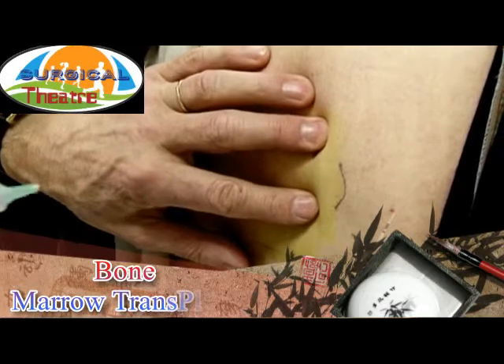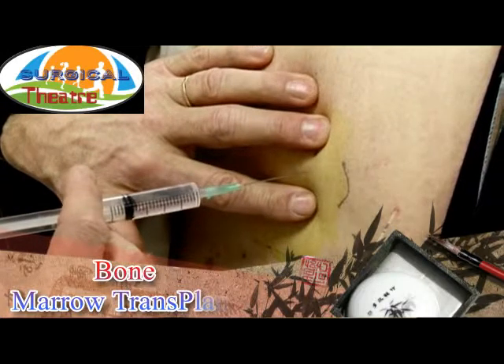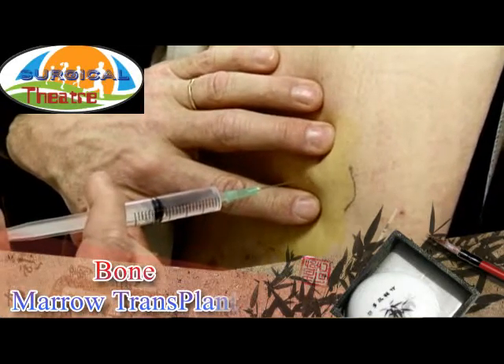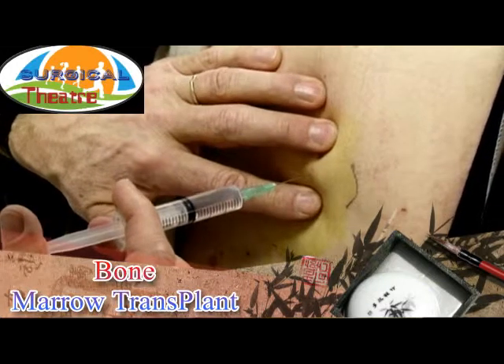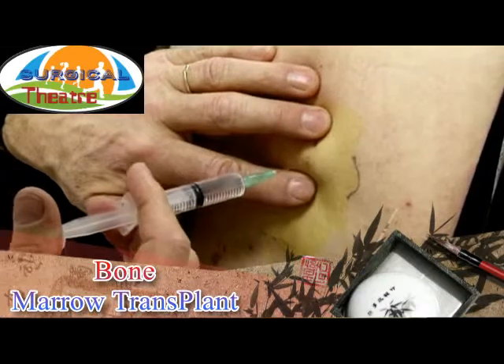Correct placement of local anesthesia is important for how the patient experiences the procedure. 10 milliliters of xylacaine with 10 milligrams per milliliter of adrenaline is normally used. When the needle reaches the periosteum, the anesthesia is given time to work before the numbed area is expanded by angling the needle in four directions.